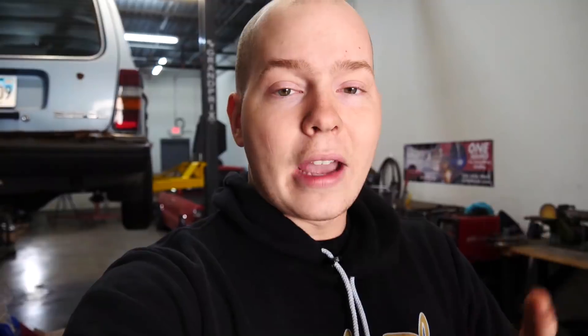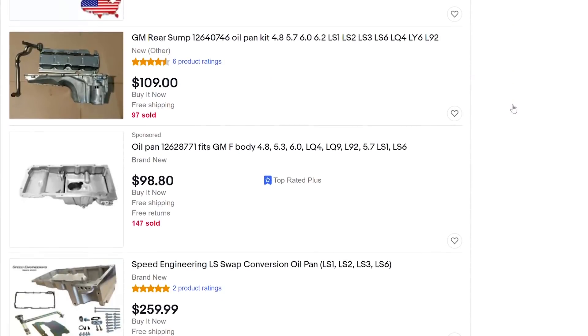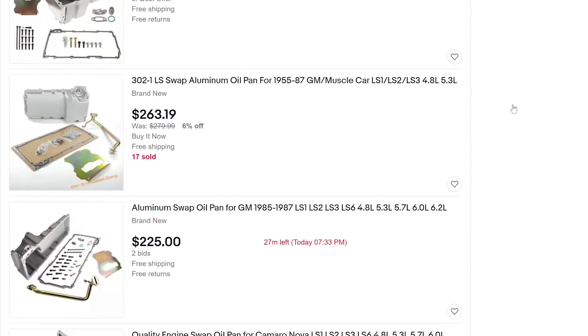Since it didn't fit in the last video, we have to modify the oil pan, possibly modify the crossmember. And then once we get it to fit, we got to make motor mounts and transmission mounts. Now, eBay offers a bunch of aftermarket oil pans for the LS that probably would have fixed this issue, but I like doing things myself, so I'm going to try to modify the stock oil pan — just put a little notch in it in order to get it to fit. But I don't know if that's possible.